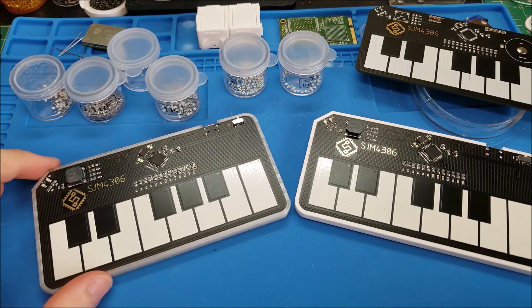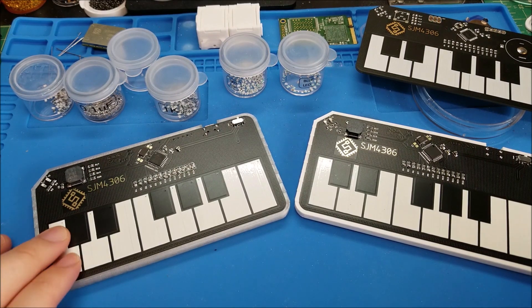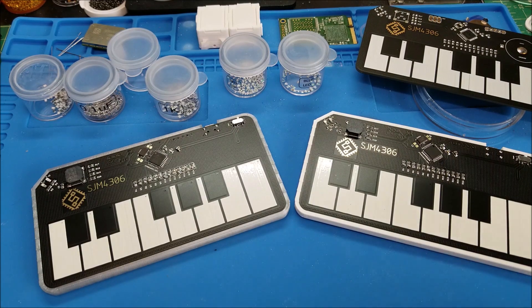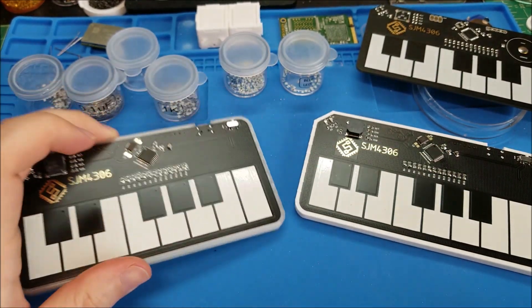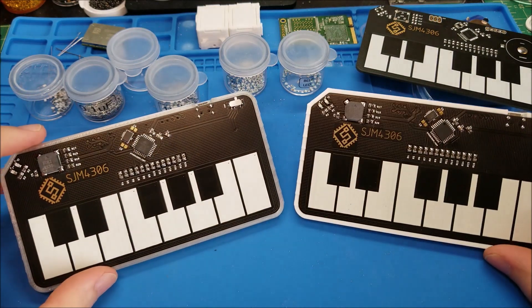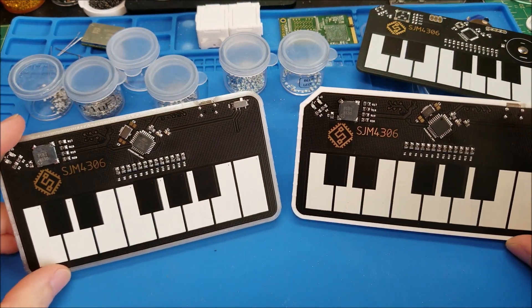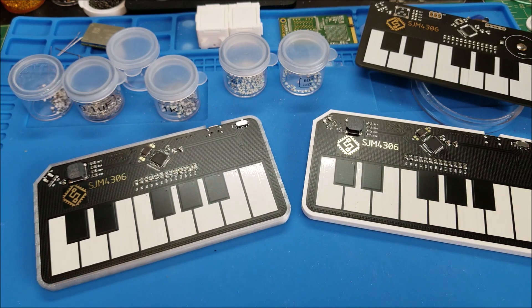If you want to make your own, I'm going to have the board files up on the hackaday.io page linked in the description below. I will also be uploading the case files so you can fully make it yourself. If you guys are interested in kits, just let me know and I'll see what I can do to make that happen. Anyway, I'll see you guys in the next one — bye!